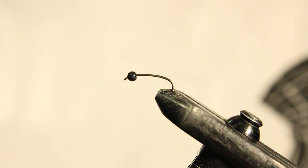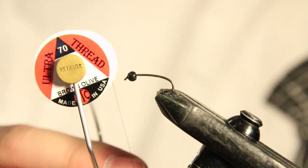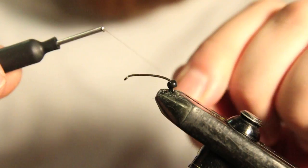The hook we have in the vise right now is a curved Mustad hook. This is a size 12. I have a 1/8 black nickel bead on there and the thread we're going to be using is UTC 70 denier in brown olive.